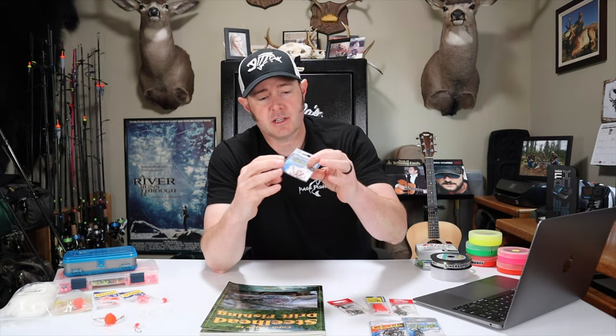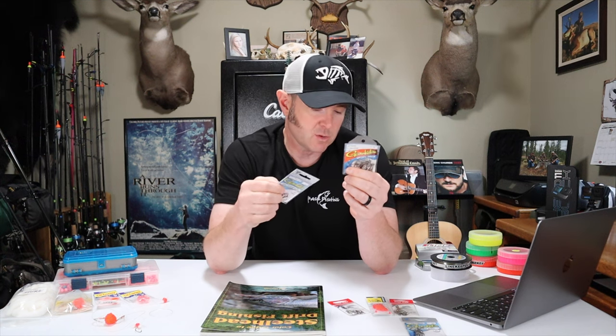For hooks I use Gamakatsu Octopus hooks in either size 2 or size 1 depending on river flow. When the water is a little lower I'll use a size 2; under normal conditions I'm generally using a size 1. If you're fishing bigger water you could step up to a 1/0, or fishing low and clear you can step down to a size 4. But for me it's usually a 2 or 1 — Gamakatsu makes awesome hooks, they're super sharp.